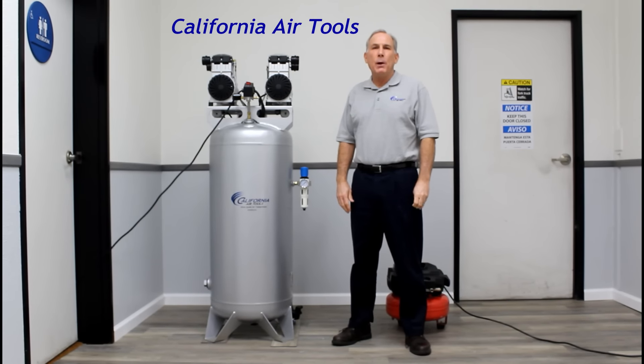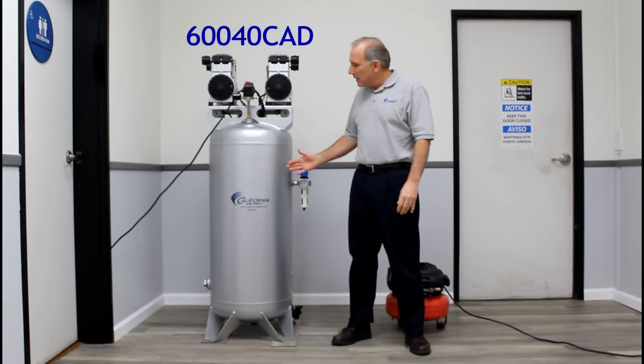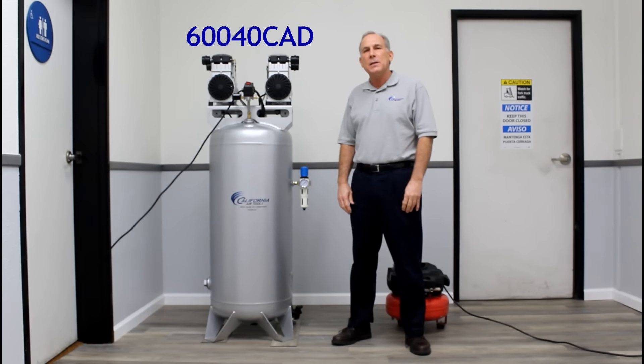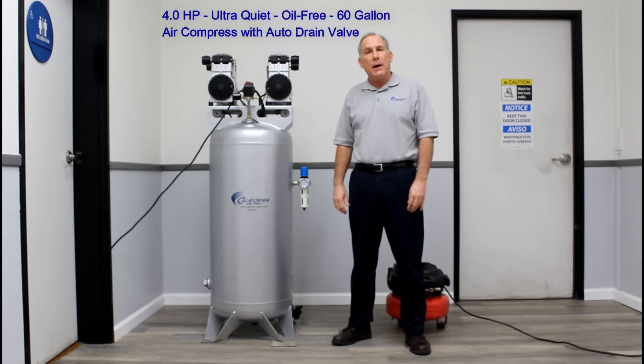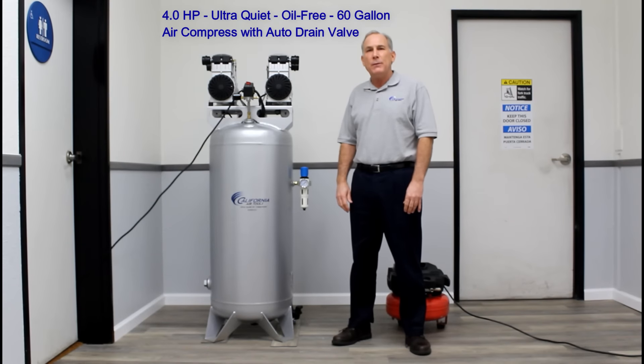Hi, my name is Larry and I'm part of the product development team here at California Air Tools. Today I'm excited to introduce you to one of our new air compressors — the California Air Tools 60040CAD Ultra Quiet Oil Free 60 Gallon Air Compressor with an Auto Drain Valve. Let me show you some of the features and benefits of this unit.